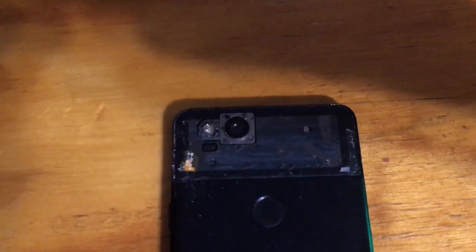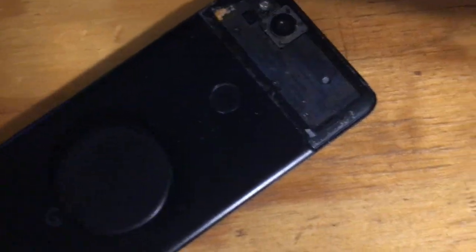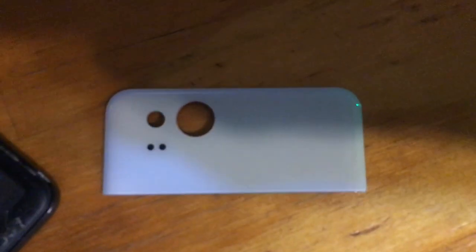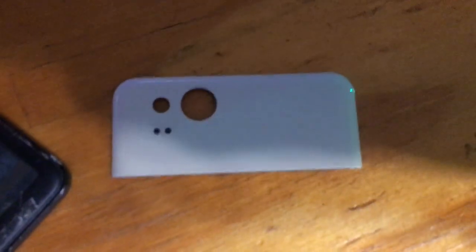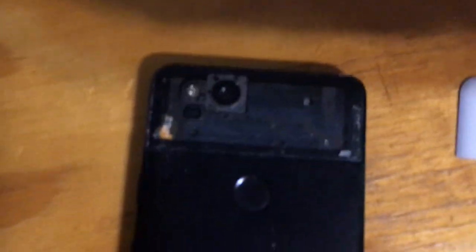Hey everyone, I'm going to show you that it is possible to replace the black glass on the Google Pixel 2 and Pixel 2 XL. This is my Pixel 2 and I have the replacement right here — I think I got it for about $10 on eBay. There wasn't any other video showing how to remove the old broken glass.